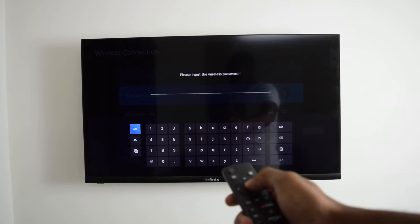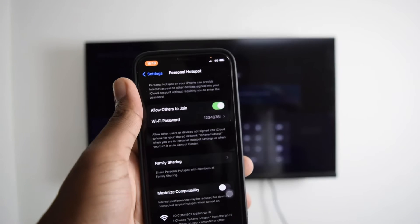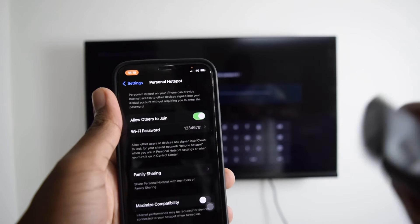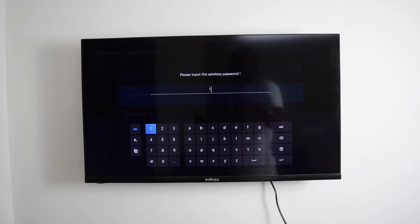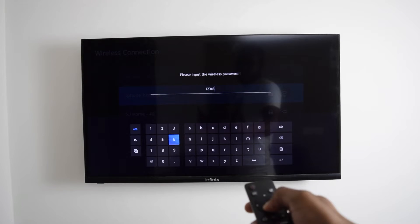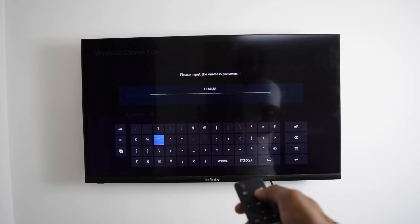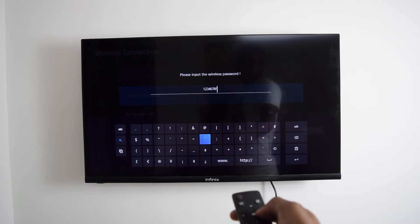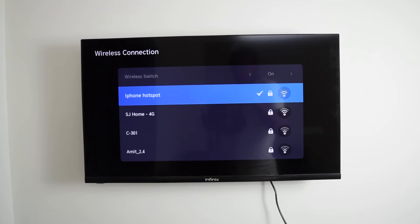Let me quickly connect it. It asks for my wireless password, which is 1234678 with an exclamation mark. Let me quickly type that in — one, two, three, four, six, seven, eight, and then the exclamation mark. I'm going to tap on enter, and there we go — network is now connected. My Smart TV is now connected to my second phone's hotspot.